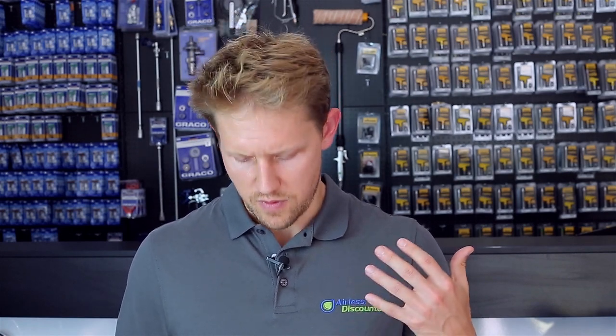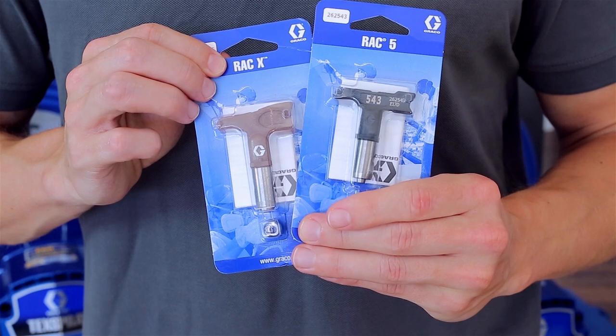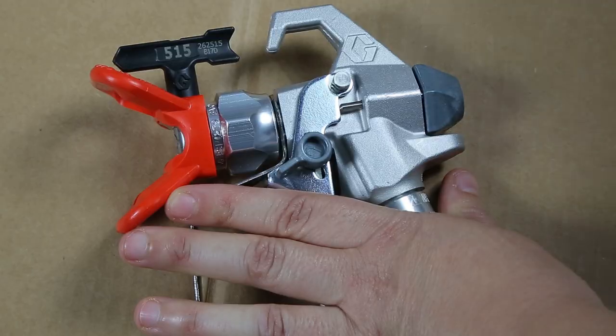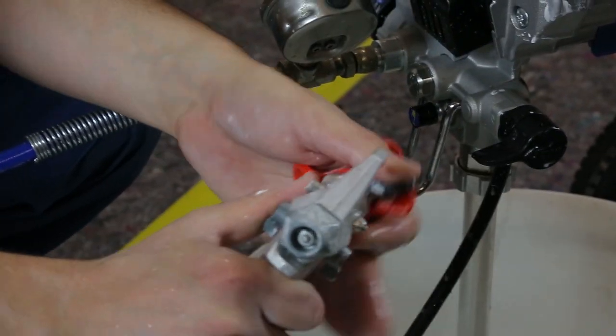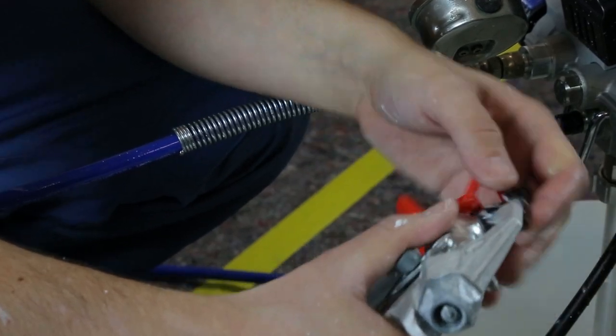When encountering issues, also check whether your spray tip is clogging. For example, Graco has the RAC versions — the RAC X and the RAC 5 — which are RAC (reversible and clean), allowing you to simply turn the spray tip and give a short pull of the trigger to unclog it. Of course, if the tip is very clogged you'll need to take it out and clean it, or simply replace it.